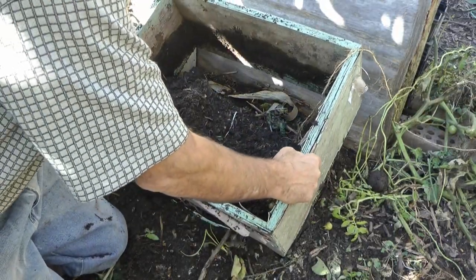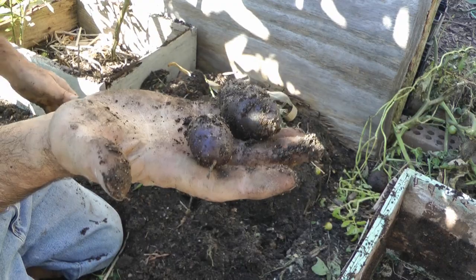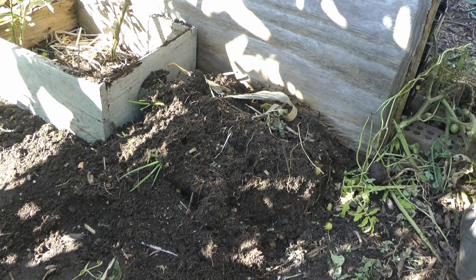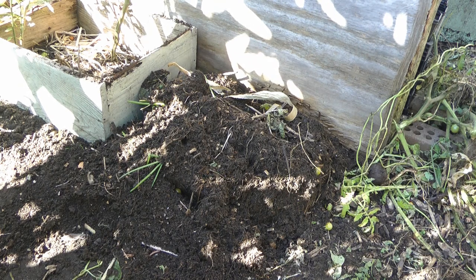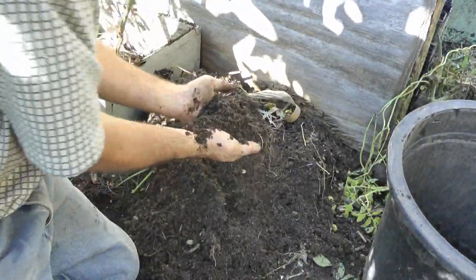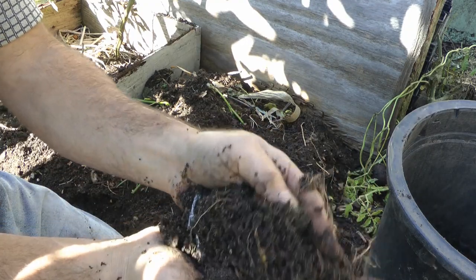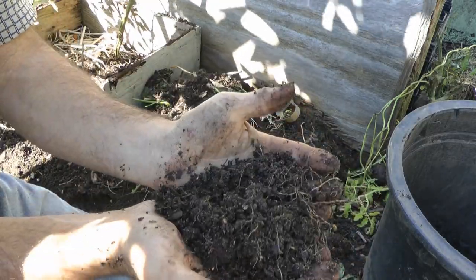Here's the potato box. There's a couple potatoes already — here's another one. Those are purple Peruvians. That's why I was using a bee box, because they're falling apart. Just look at that — that is compost. That's a summer old now, and this season I grew tomatoes, potatoes, and peppers. I had a pepper plant in here too.